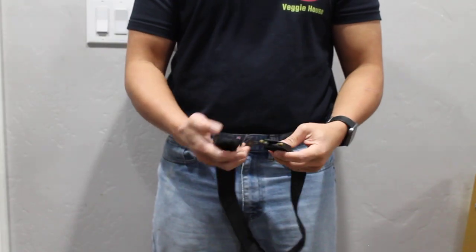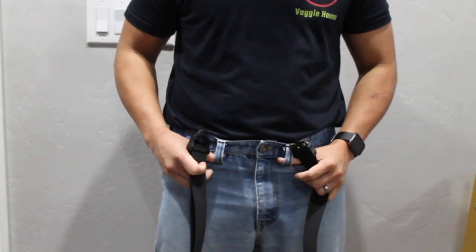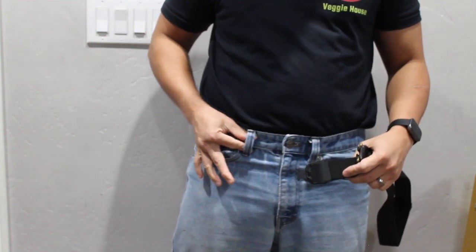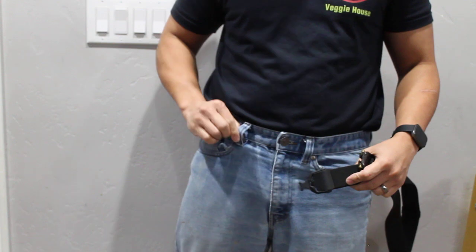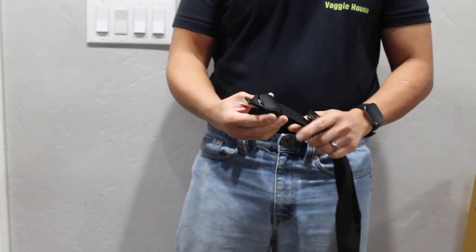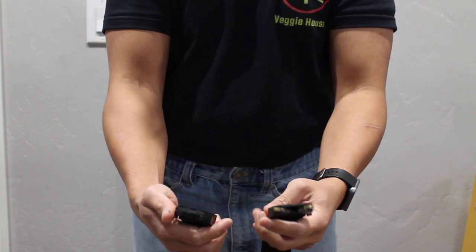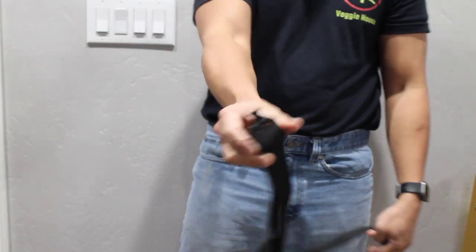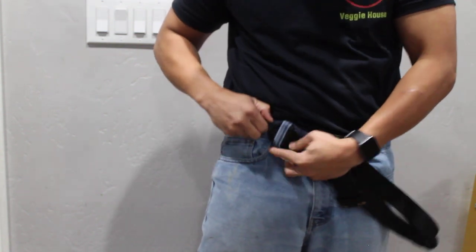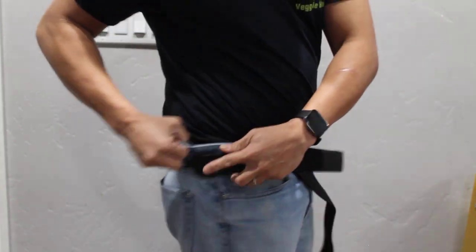Alright guys, I'm going to try and thread this tactical belt into my denim jeans. I hope the head will pass through these loops. The head is a bit big — definitely this is bigger than the loops. So I'm going to try and thread using a different part. Takes a little wiggle to get it in.